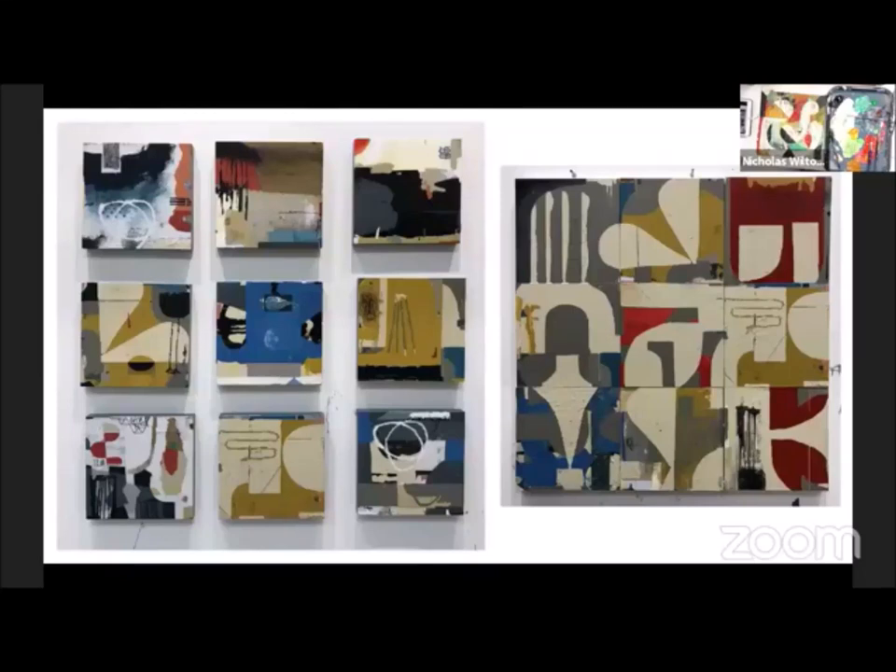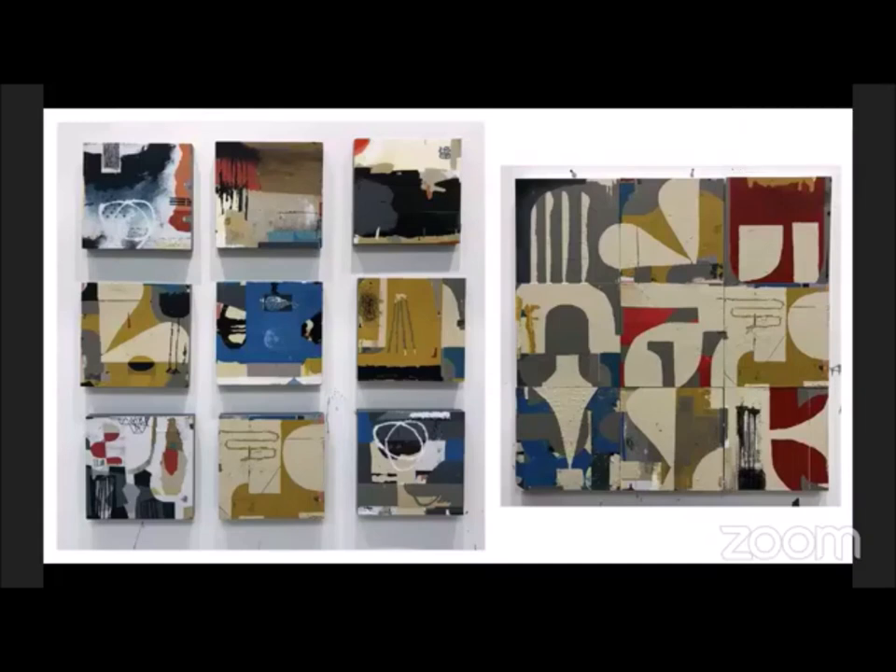And these are some, I believe, 12 by 12s. Gordon, are these 12 by 12s? They are, yeah. Beautiful.